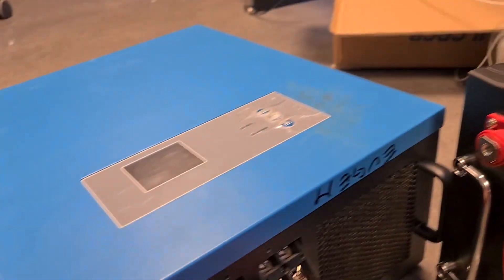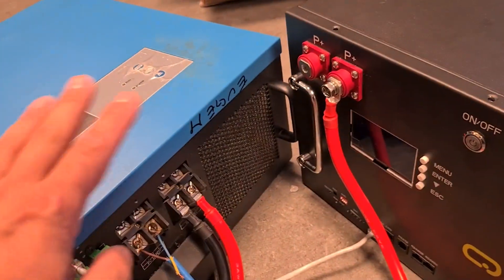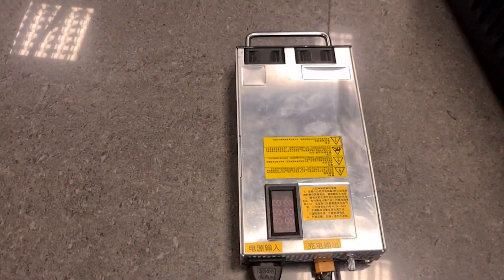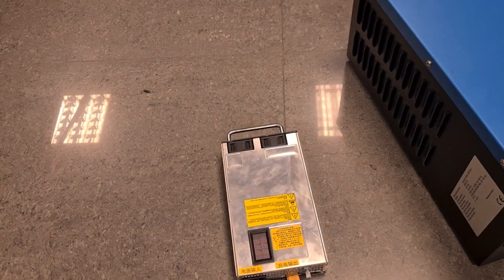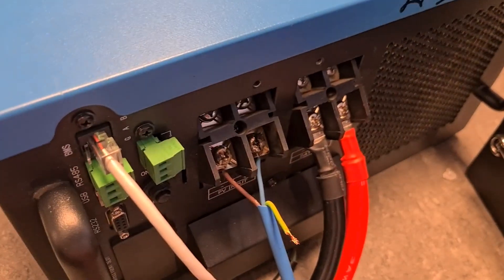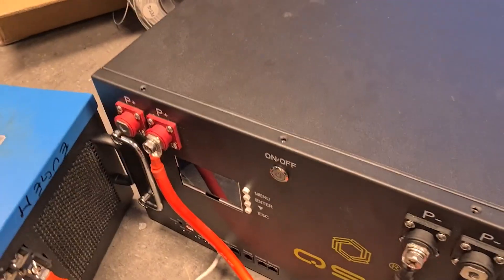Let me quickly go over the connections. You can see that this is the battery connection right here and it goes to the battery. All connections should be made when everything is turned off. This is a 100-volt power supply — it can actually do dynamic from 40 to 100 volts — and I connected that on the PV input to test the charging of this inverter as well. This is the communication between the battery and the BMS. So now I can power on the battery.